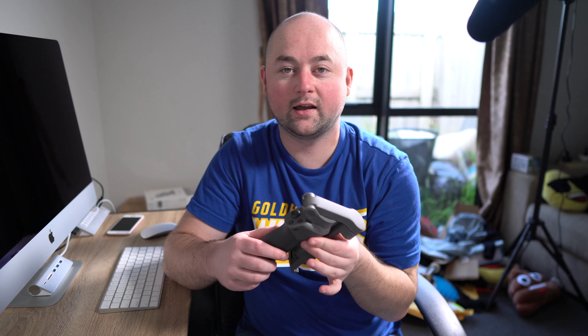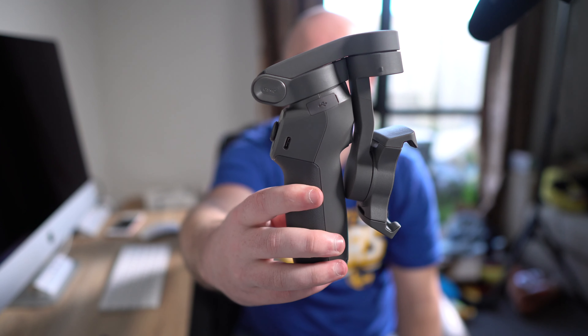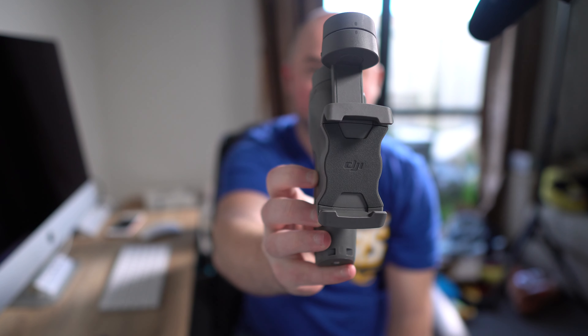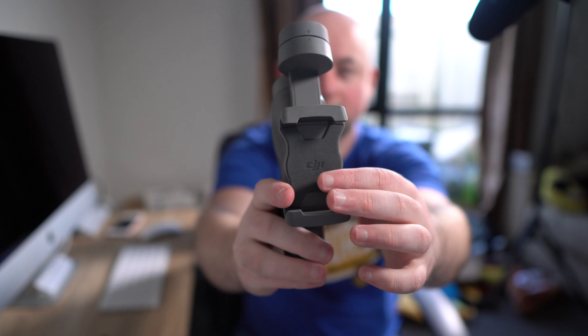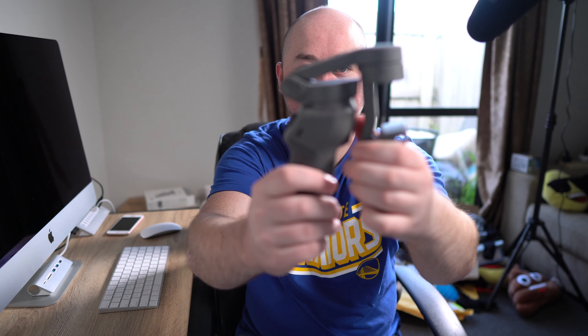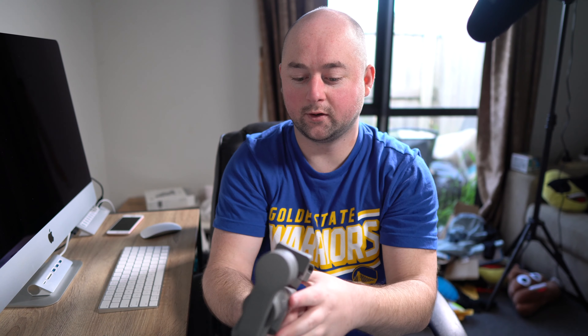Okay guys, I've got my DJI Osmo Mobile 3 all charged up and ready to go. I've had a little play around with it so I know exactly how it works, and then I can show you guys what to do. The very first thing you want to do is grab your phone and put it into the DJI Osmo Mobile 3, making sure that it is nicely balanced. So we want to go ahead and put it in the little sliders here, get that balanced, and let's chuck the phone in first.